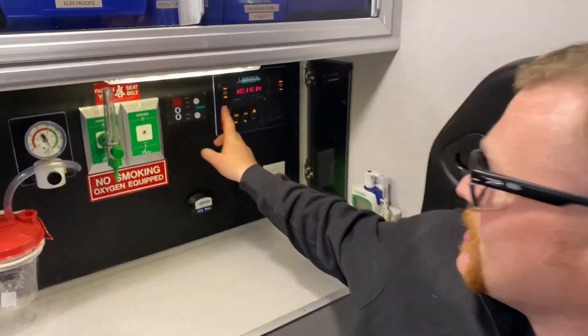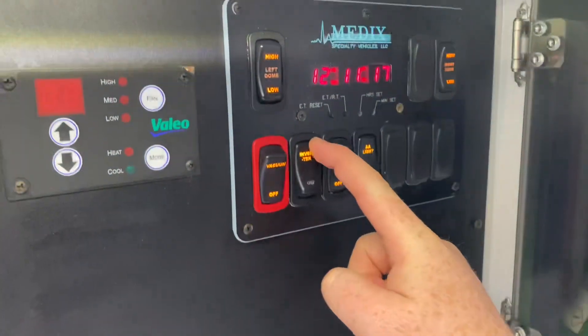Third, we want to make sure that the inverter switch is placed in the on position.